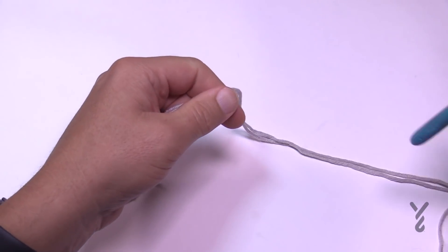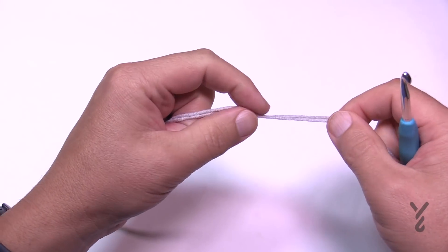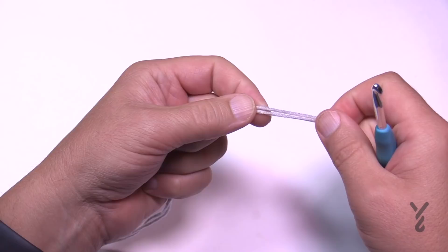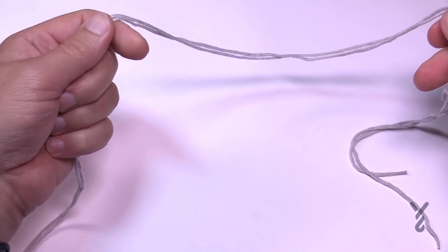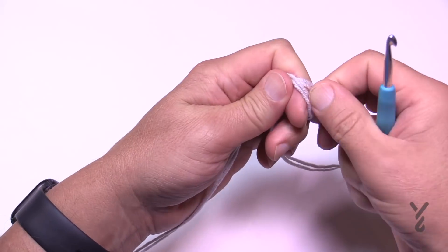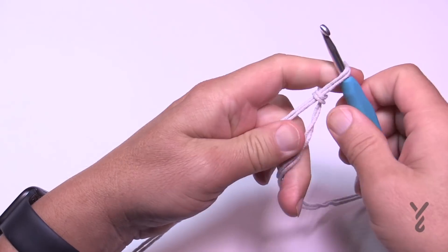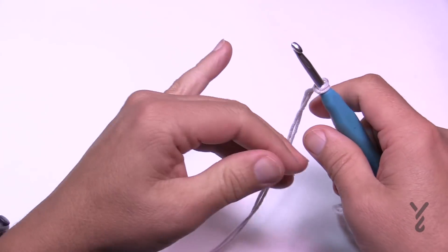Let's begin the bag. We're going to use a 5mm, size H crochet hook today. We are double stranding the Caron Cotton Cakes — double stranding makes it stronger. We're going to create a long tail so you can use it to sew the handle to the bag later. Create a slip knot by putting the two yarns together. I'm using the interior and exterior strands from the same ball.